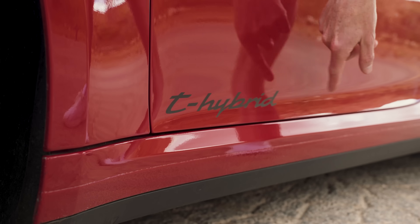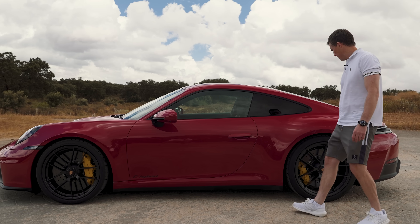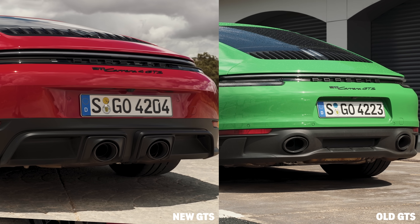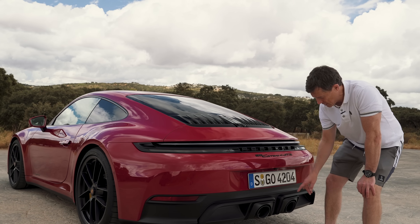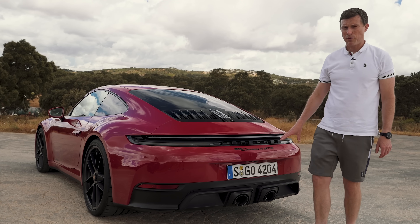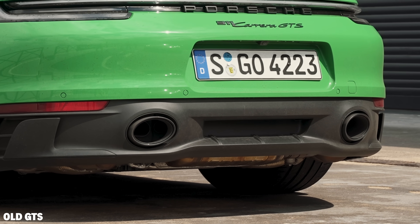No major changes apart from the T-Hybrid — that's a big thing we'll get onto in a moment. Moving around the back, you have a new rear bumper design and a new rear diffuser. On the GTS, loving this — centrally mounted exhaust pipes. They look cool.